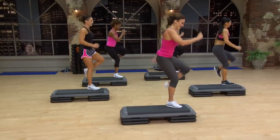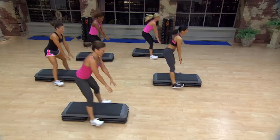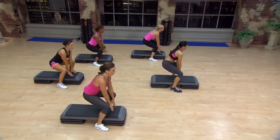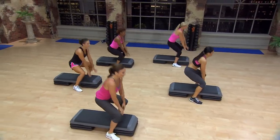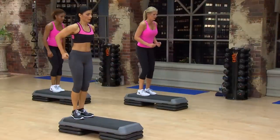And again. This is your last one. Forward and back. 2. Up and down. Again. Up and down. 8 singles.